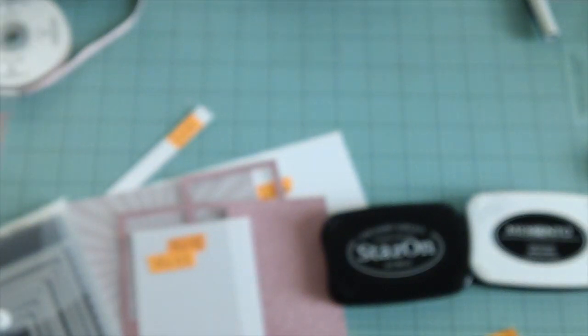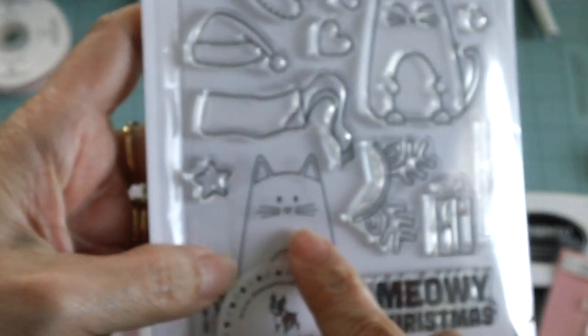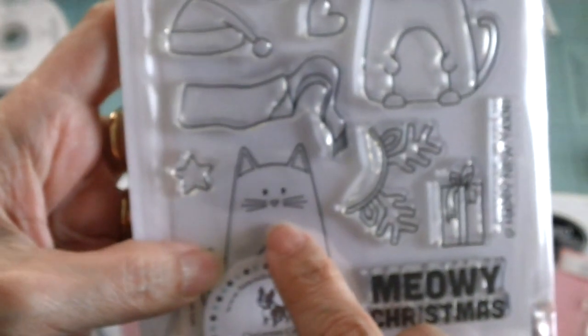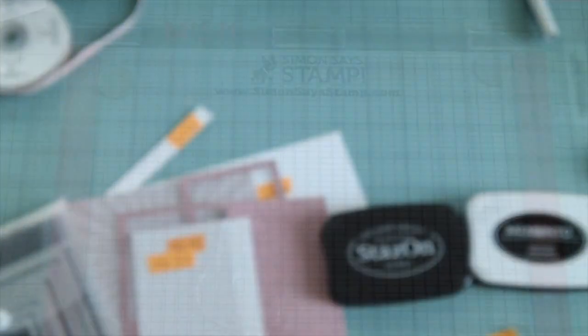I will be using my MISTI today. And as you can see, I've already lined up my cat image here and the sentiment, because the MISTI is just so much easier to line up the stamp images on the card stock. This is the stamp set that I'm using today — this is actually from Simon Says Stamp, and I'm using this cat image right here. And then for the sentiment XOXO, I am using this Lawn Fawn Happy Wedding. So let's get started.